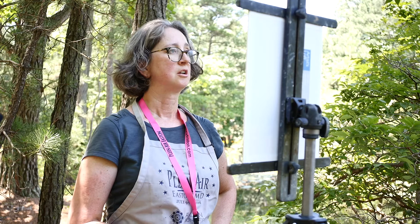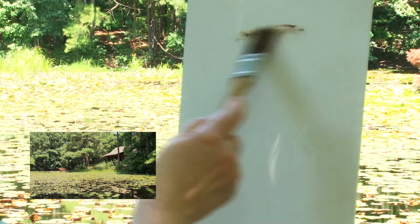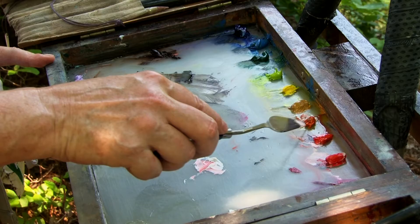The first thing I'm going to do is establish my darks. Sometimes it's helpful to squint your eyes, or since I'm very nearsighted I just take my glasses off, and what that does is simplify everything down to light and dark so I don't see a lot of details.